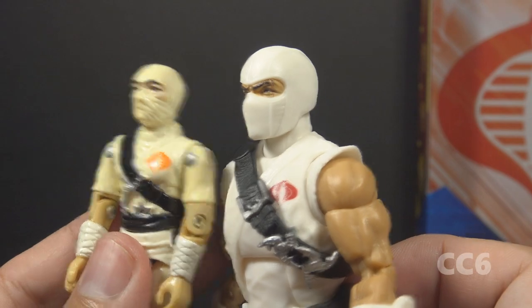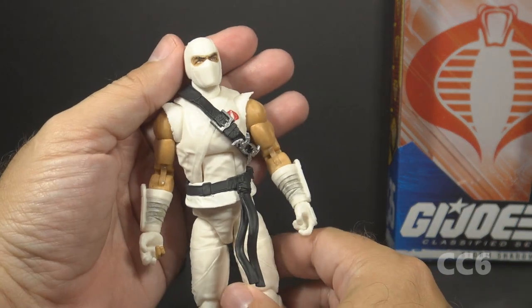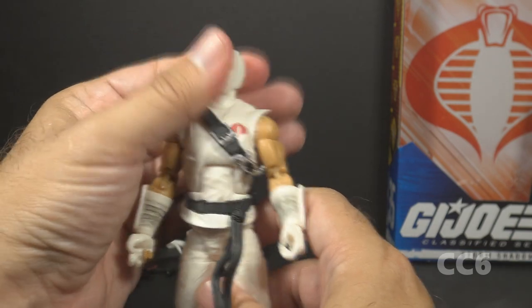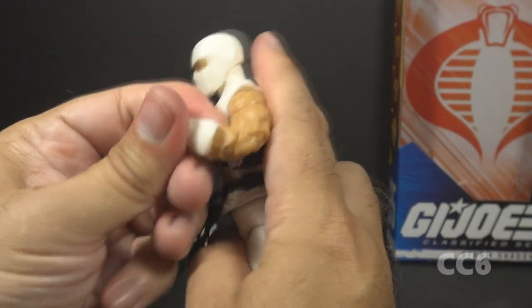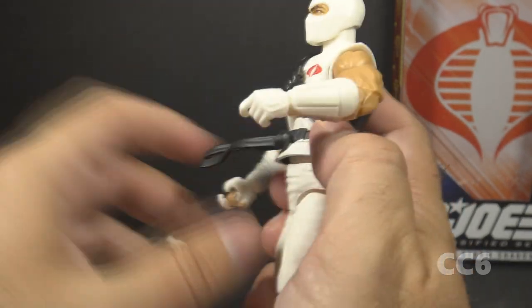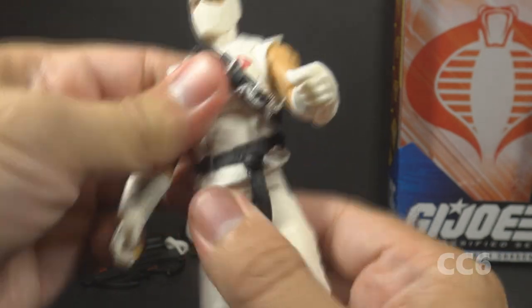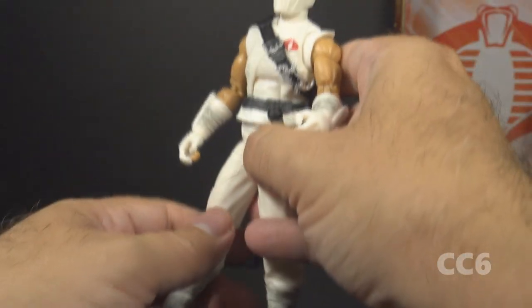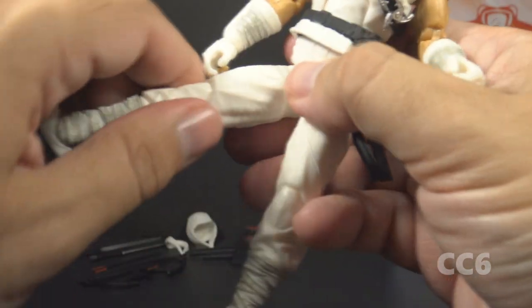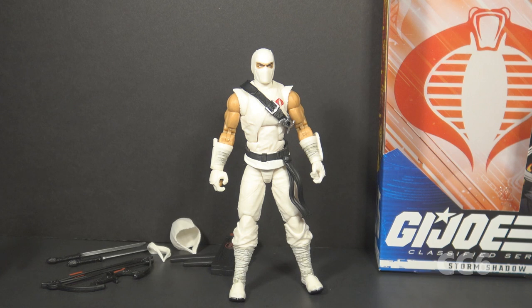Let's look at the articulation for Classified Storm Shadow. He has mostly the usual Classified articulation, which is generally pretty good. He has a ball-jointed head and a swivel neck, butterfly shoulders, and can lift his arm up at the shoulder. He has a swivel at the bicep and double-jointed elbows. He has swivels at the wrist; the wrist hinges don't hinge very much. He has an ab crunch at the rib cage, a waist swivel, a leg split, forward and backward hip movement, a thigh cut, double-jointed knees, a boot-cut twist, and hinged rocker ankles.